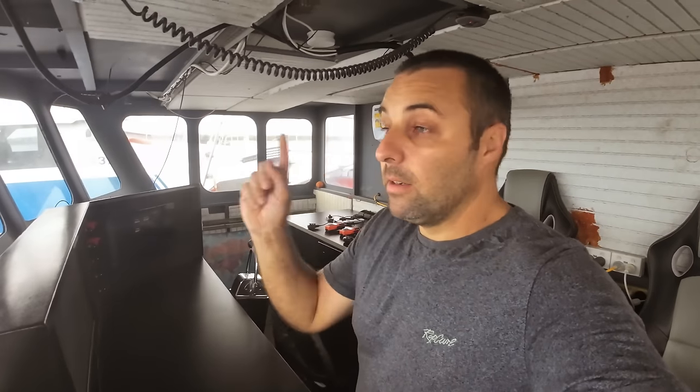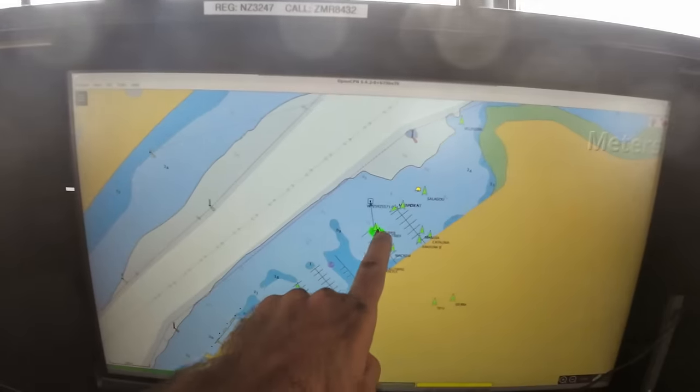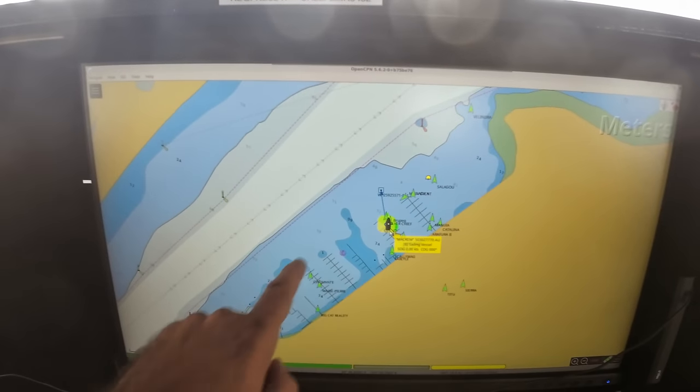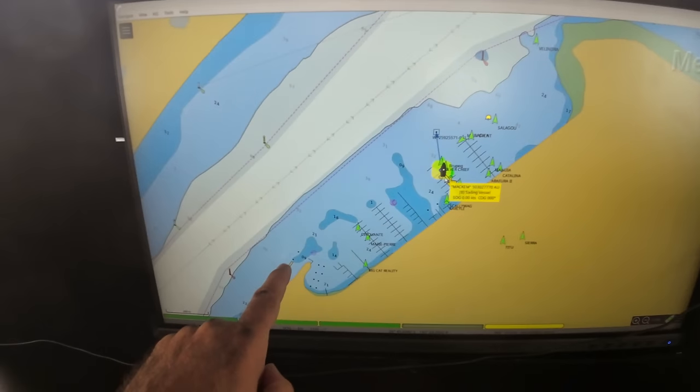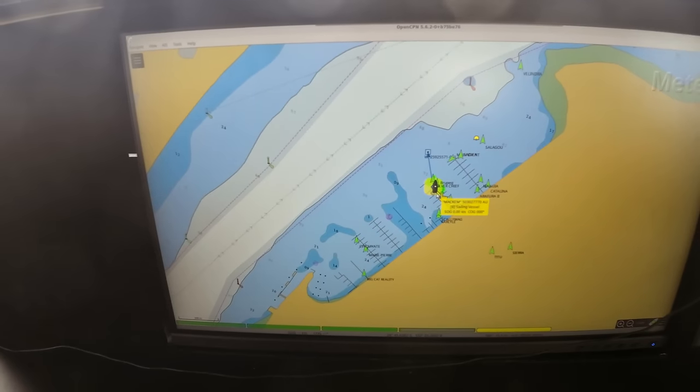We're just about to start the boat up and head down to the new location, which is basically down that way about a hundred meters. Where we are right now in the marina, we only need to come down here, so it's not a huge trip. But we'll go out and do a bit of a burst up here as well, get some speed up and put a bit of load on the engine. Let's get her fired up and ready to go.